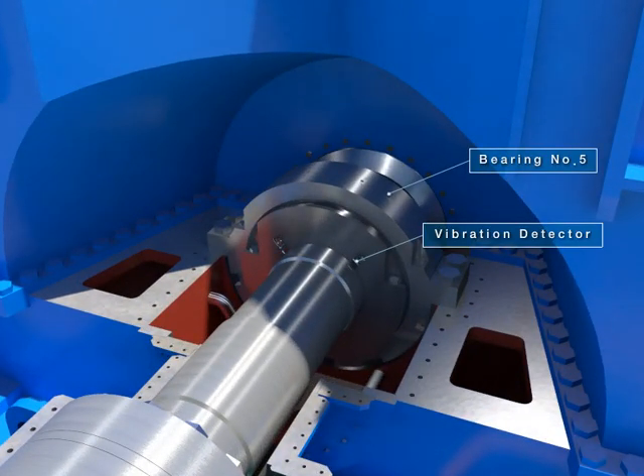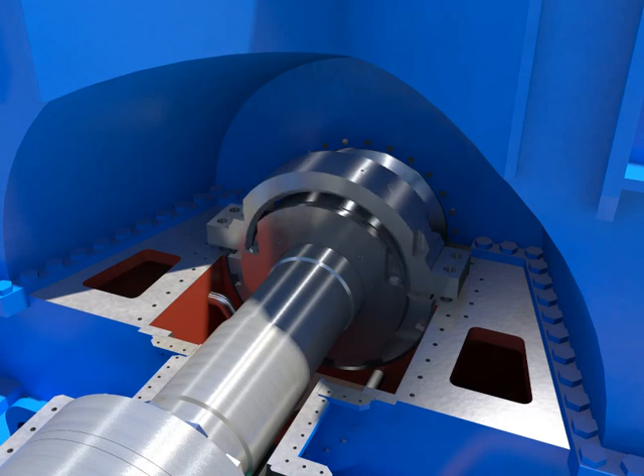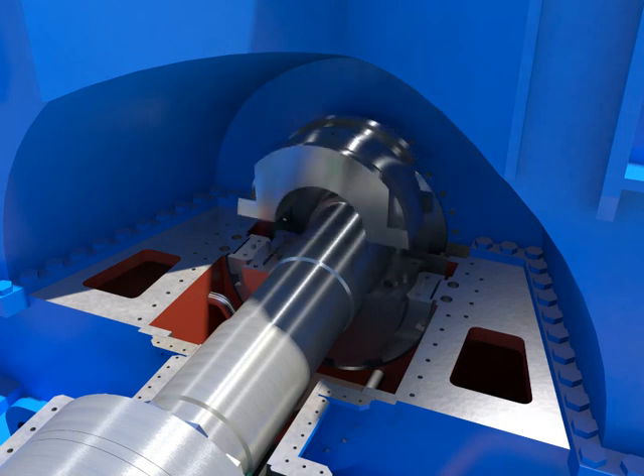Disassemble the vibration detector and the taper threads plug. Take out the upper bearing ring. Take out the upper bearing after disassembling upper and lower bearing clamped bolts.